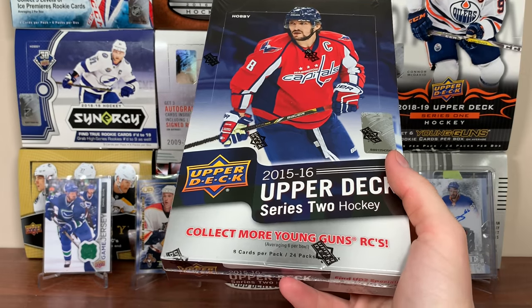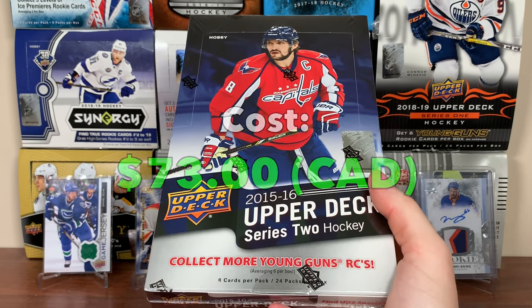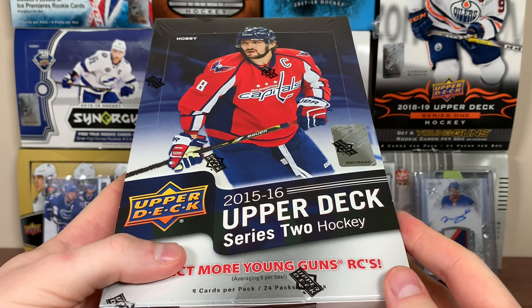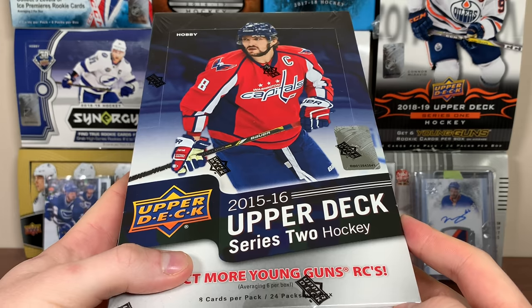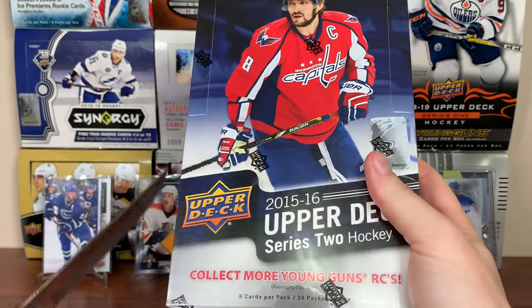This box cost $73 — could have got it cheaper but still a good price. It's a fraction of what a Series 1 box costs. In Series 1 you get the high gloss or the exclusives, but yeah, we're looking for anything McDavid in here other than a regular murky rookie or portraits. Let's open this up — 15-16 Series 2.